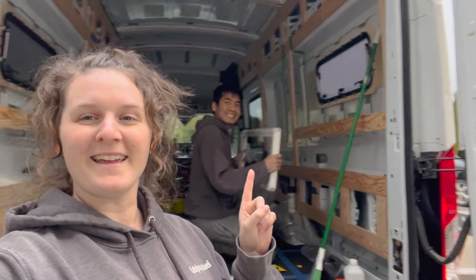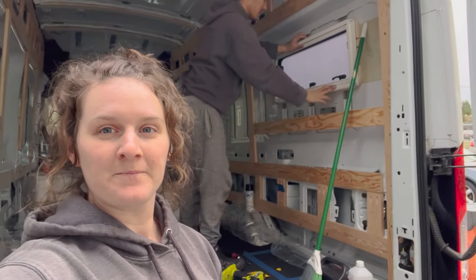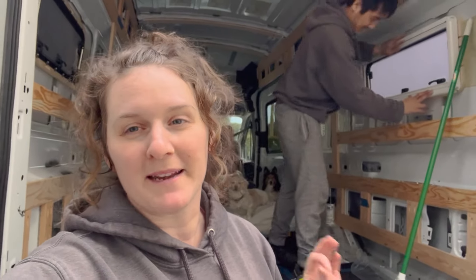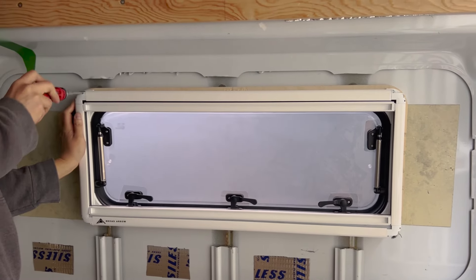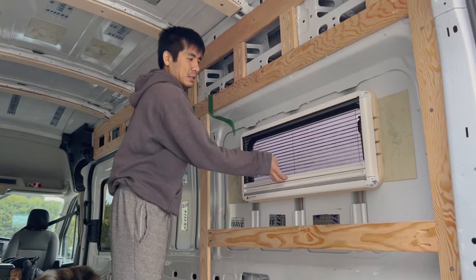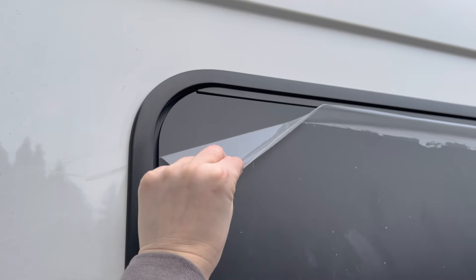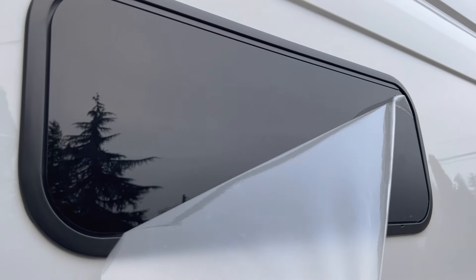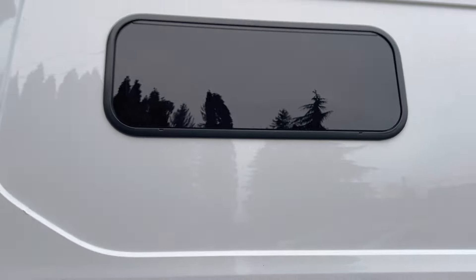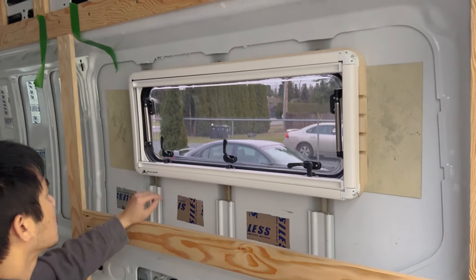Both windows are installed and we're now putting the fascia on — it kind of just pops into place and covers up all the sealant work. We've got one window with the bug screen and blackout shade installed. Taking the protective plastic off — the satisfying peel! It looks so pretty and clean. We can actually see through it now — holy cow, that looks so good!